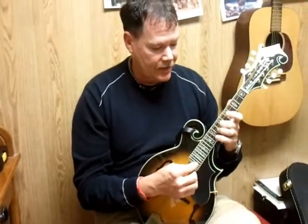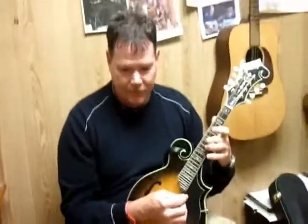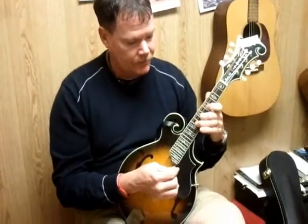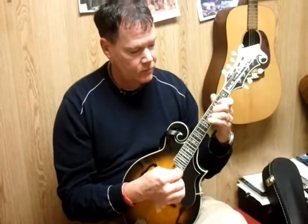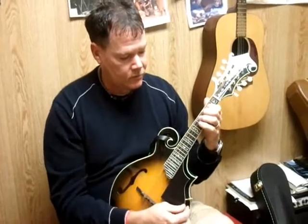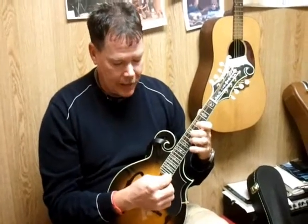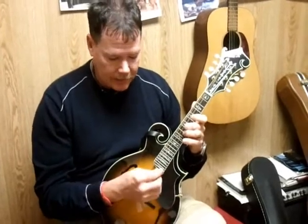What we'll do first here — I'm going to do it in the key of A. We'll just walk through the melody here. What I'm doing there too is playing the bottom string, the E string open with that, and it sounds really good to blend that.